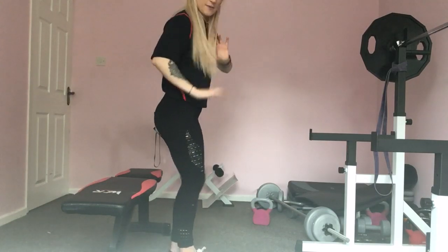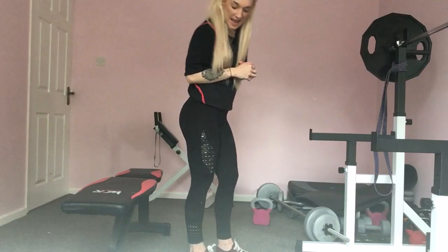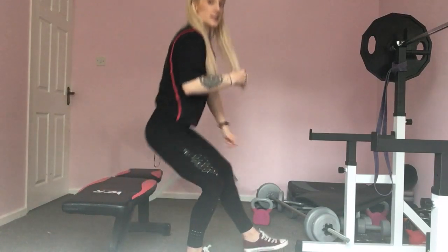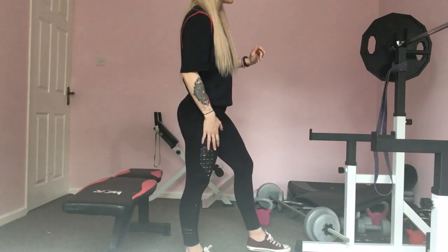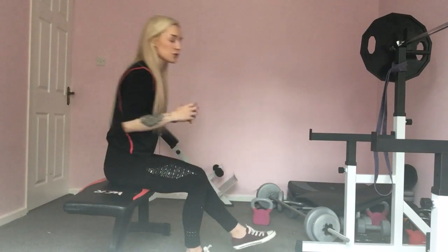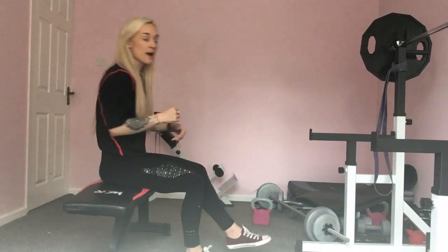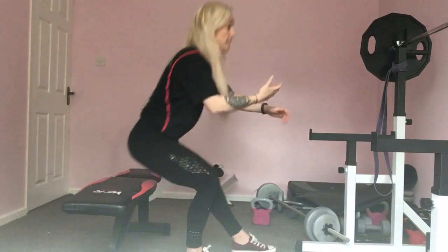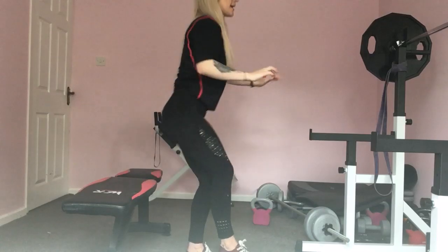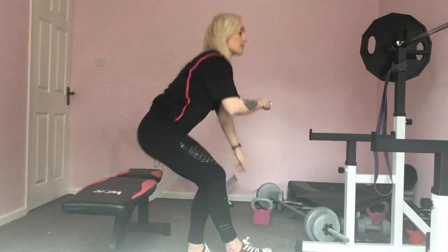One leg — stand relatively close to your sofa or chair. All I want you to do: sit down, stand back up. Ten reps on each leg. Make sure you keep the other leg off the ground — try and put all the effort onto the leg you're using. Where you want to feel it is mainly that thigh. If you're struggling with balance, you can put your toes down on the floor for a little more stability — completely up to you. Make sure you sit all the way down and try not to swing that upper body.